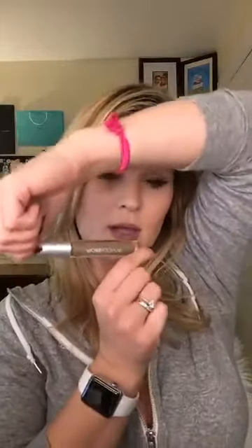Alright you guys, what you're gonna need is Wonder Brow. I used the blonde because it was the lightest color, and I don't think I would do like a brunette color. I'm gonna use this little brush — it's like a really thin, itty bitty brush — to put it on, and then I'm going to use a spoolie.